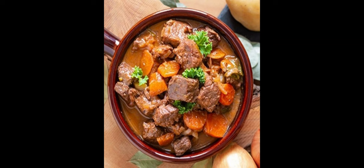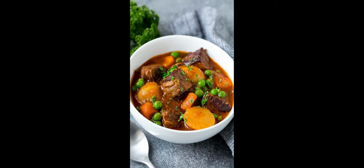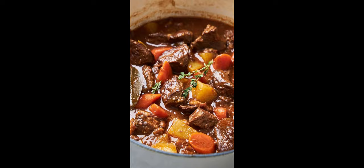Eighth, comfort and satisfaction: beef stew is a comforting and hearty meal that can evoke feelings of warmth and satisfaction, making it a favorite choice during colder months or when craving a comforting dish. Basically, enjoying a healthy beef stew as part of a balanced diet can contribute to overall health and well-being, providing essential nutrients and promoting satiety and satisfaction.